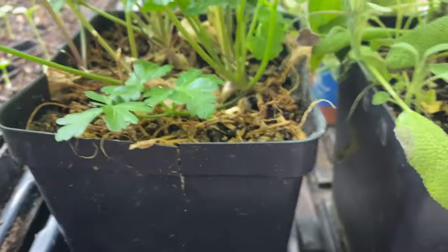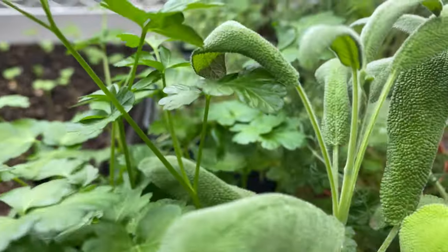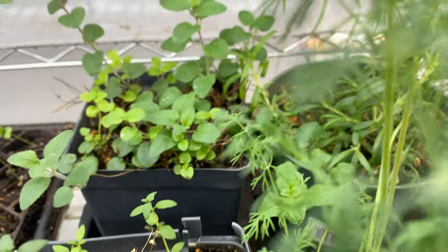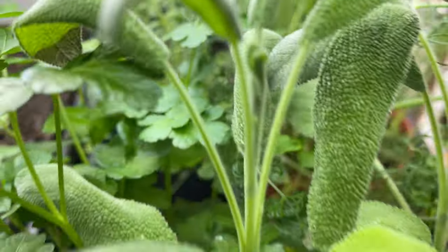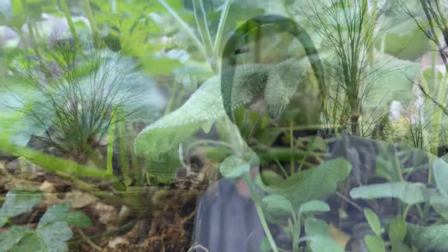My potted herbs are down here: dill, oregano, rosemary, parsley, thyme, and sage. That's pretty much it for now — we'll have a lot more updates coming very soon now that the season is going. Make sure you like this video and subscribe so you don't miss any new videos from the Gently Grown Homestead. Thanks, be well and grow.